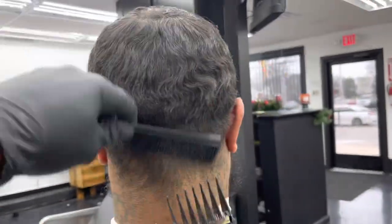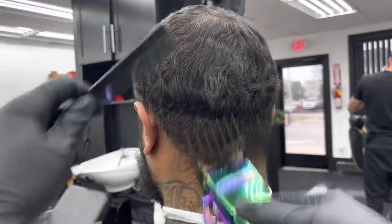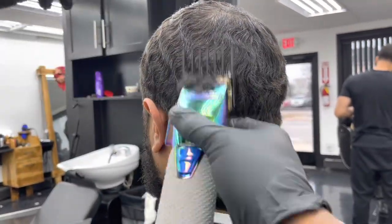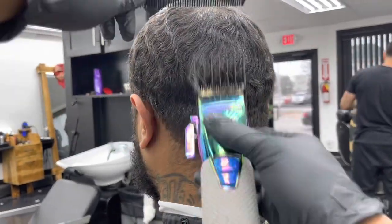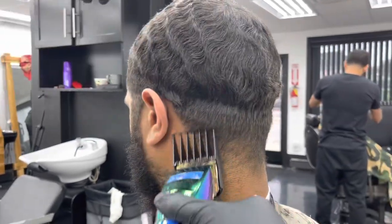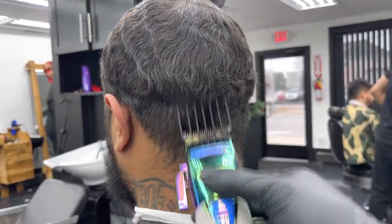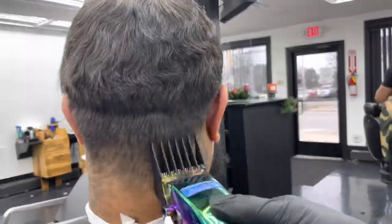Starting out this fade, I'll be debulking first — just clearing the bulk at the top before starting the true fade. I'll go in with my four guard, just clearing out all the bulk at the top, making my job easier so when I set the guidelines it comes out more efficient.